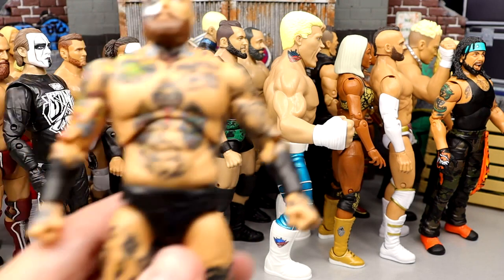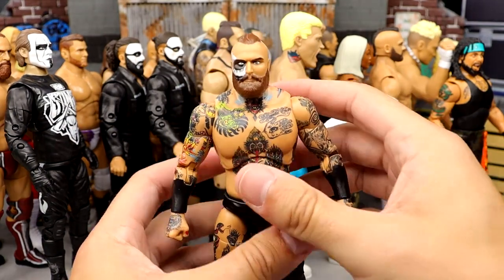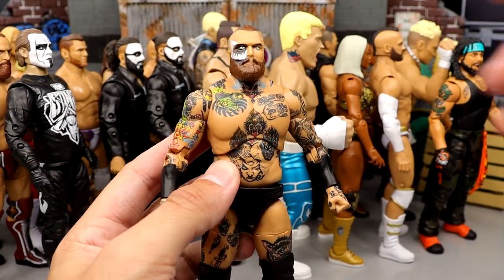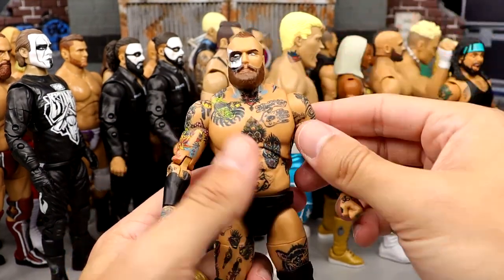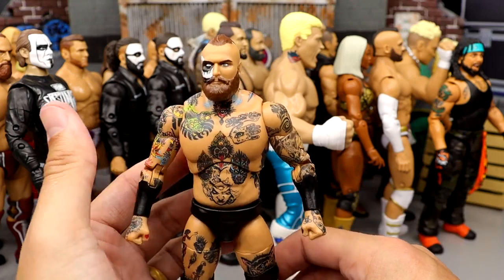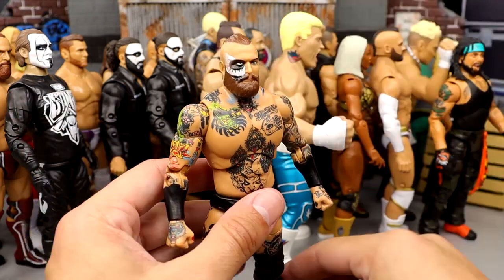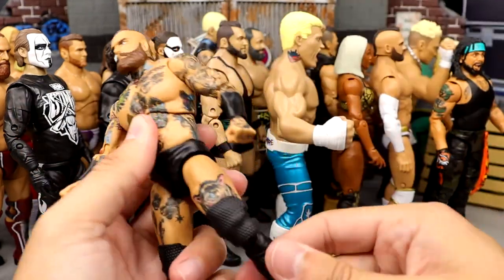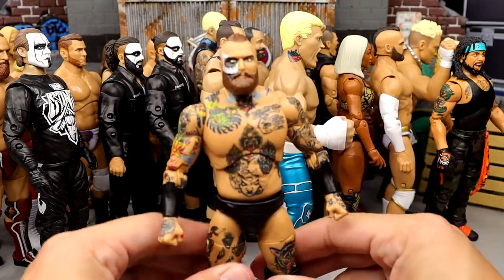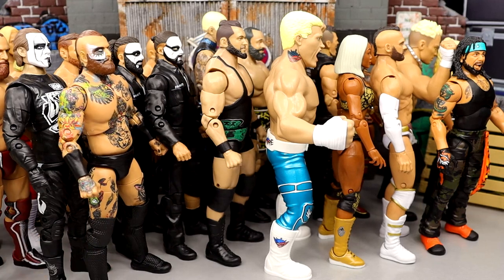Number 9 is going to be Malakai Black from Series 6 of the Unmatched Collection. Just like Bryan Danielson, he's too big in the torso. He's a great looking figure, but I can't put him any higher just because of the size — he's so damn massive. I always complained about Mattel making him tiny, but why is his damn torso this big? I love the kick pads, I like the posability, I like the likeness, the tattoos are fantastic. But he is a little stiff and his torso is too big.